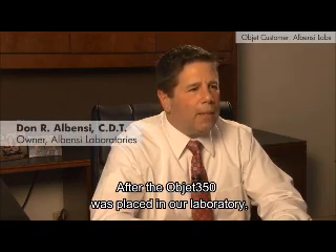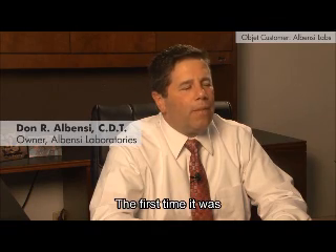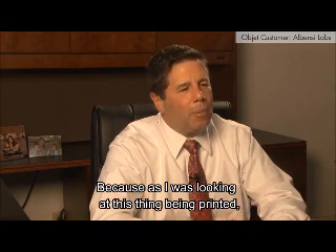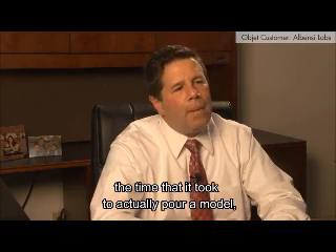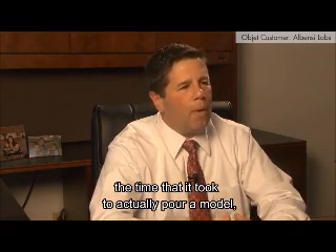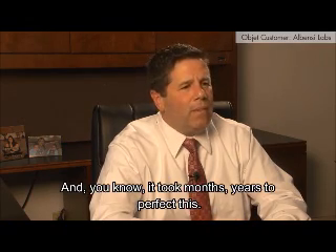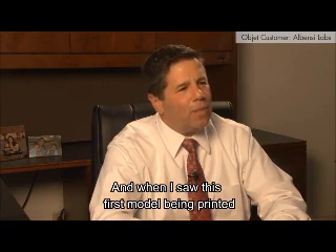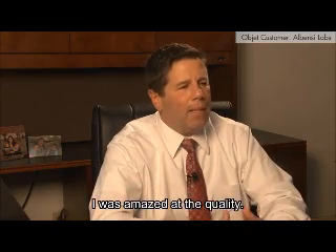After the Objet 350 was placed in our laboratory, we were anxious to get it started. The first model that was printed — I'll never forget — because as I was looking at this thing being printed, I just remembered where I came from, and how long it took to actually pour a model, cut the dies out, trim the dies. It took months, years to perfect this. And when I saw that first model being printed, and after we cleaned it up and put the parts together, I was amazed at the quality.